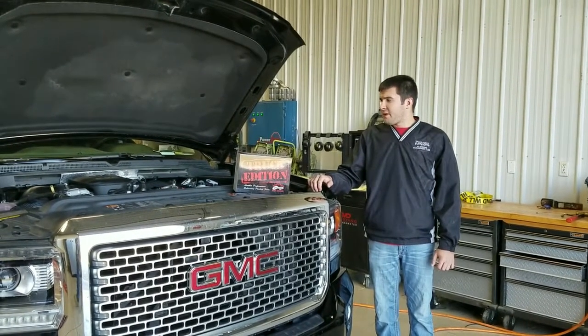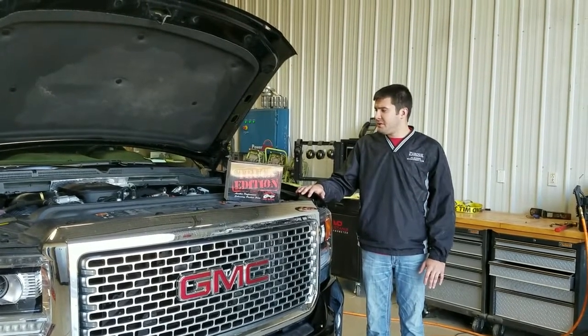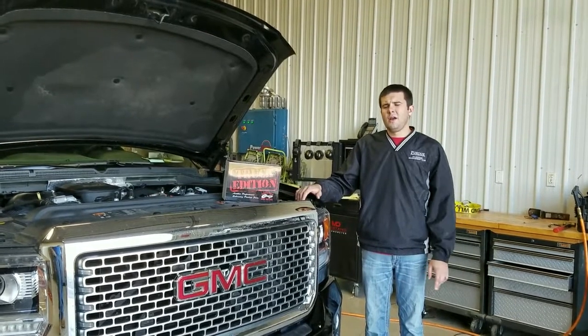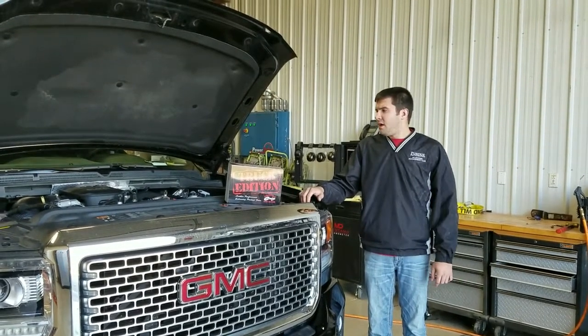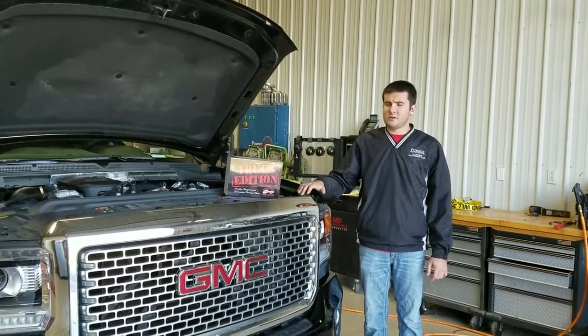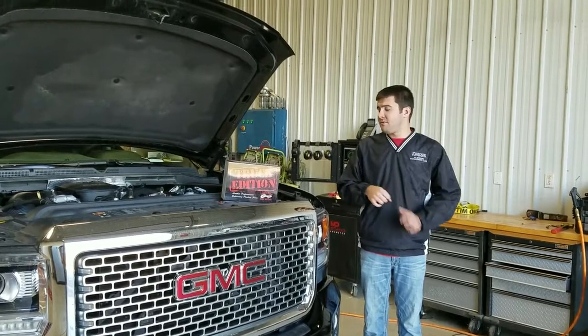Before we do this install, I just want to go over a couple of things that we usually cover in our other videos as well. Always be sure to have the truck powered down during the installation process. Make sure it's stationary — we don't need anybody to get hurt. Make sure all the connection points you encounter in this install are good and secure, snapping as well as the factory connections did before the install.